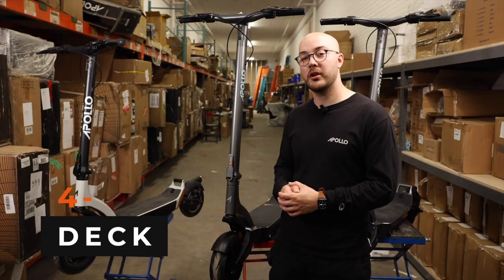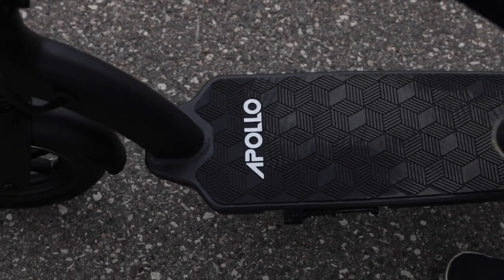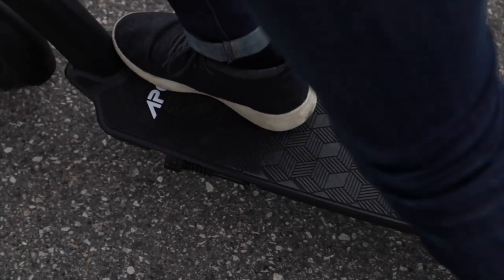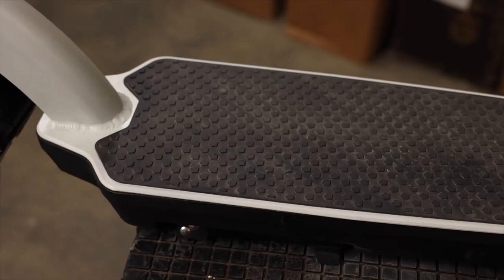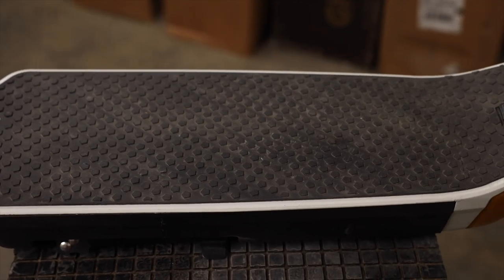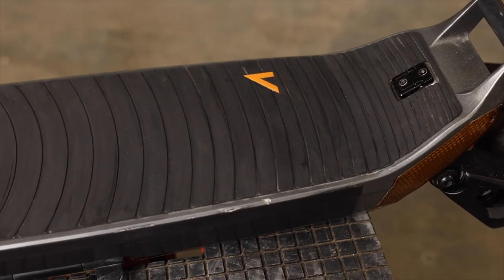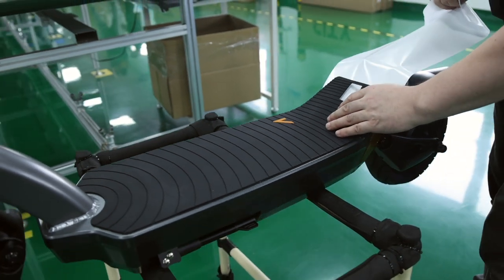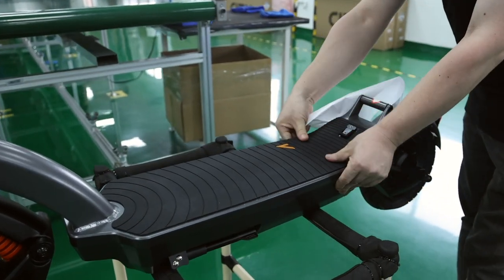The next upgrade I'm very proud of is our grip. As you know, Apollo is well known in the scooter industry for always offering the best grip tape, so with the City we knew we had to do something special. You can see on the first prototype there is nothing special about the grip tape. However, on the second prototype you can see our logo and a cool design. Looking from the V2 to the V3, you can notice that the grip tape is centered and extends all the way to the back.